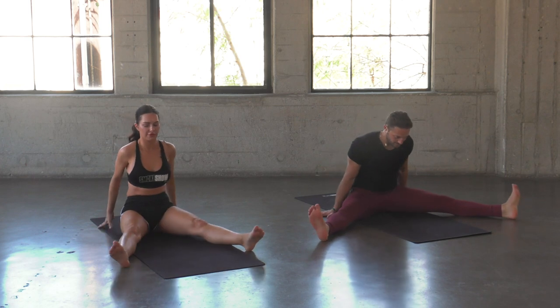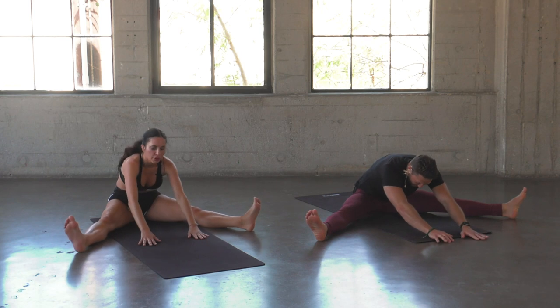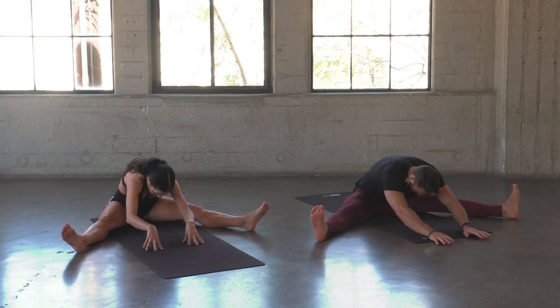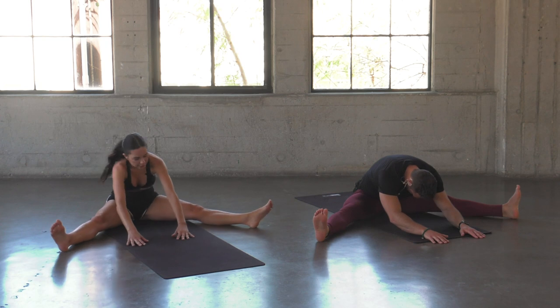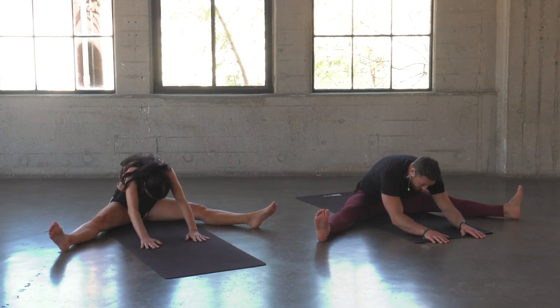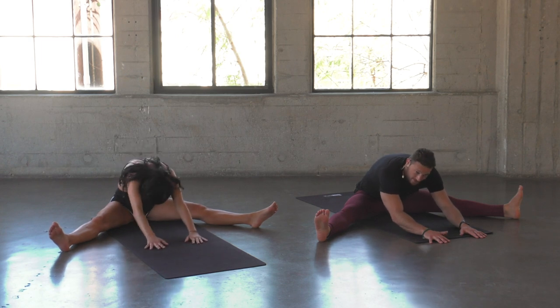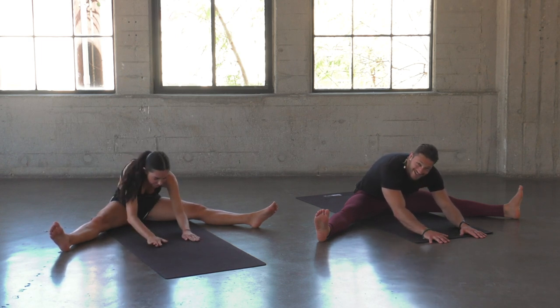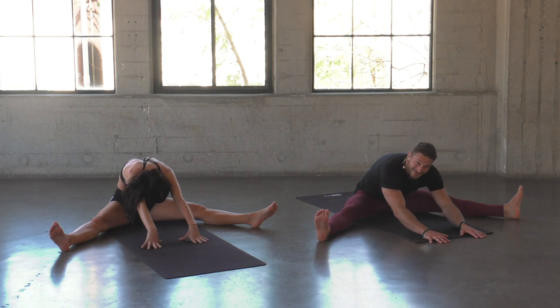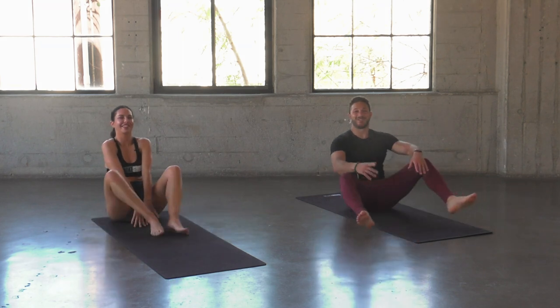We'll finish out with a light stretch. Go ahead and straddle the legs out. Inhale, squeeze the arms up, exhale, just straddle relax forward. Walk your hands as far forward as you can, flex the toes up, let the head be heavy, and catch your breath. You did awesome today — absolutely a fun flow you can do seven days a week if you want a nice sweat. It hits almost every muscle in the body. Great job today, thanks so much for tuning in. See you in the next one.